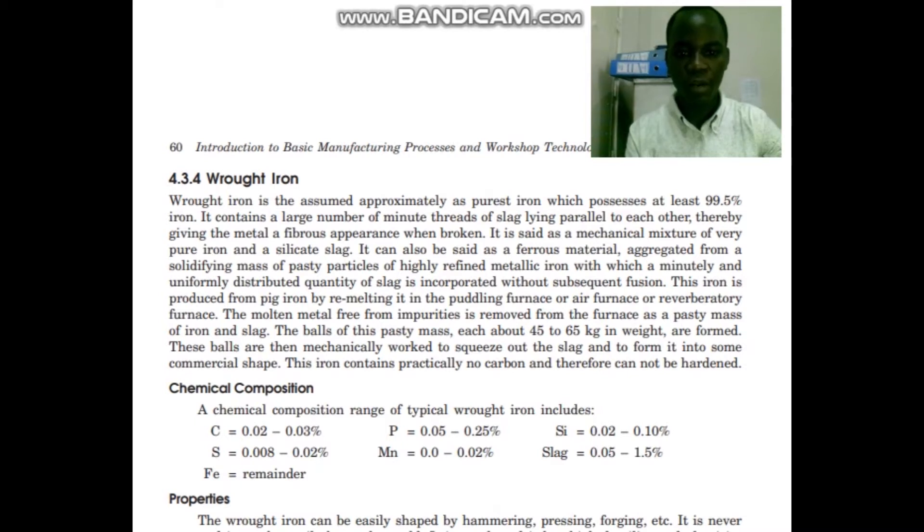So, wrought iron is said to be a ferrous material, in aggregated form, a solidifying mass of pasty particles of highly refined metallic iron, with which a minutely and uniformly distributed quantity of slug is incorporated without subsequent fusion.